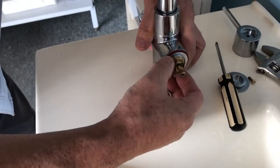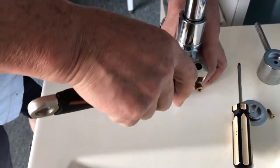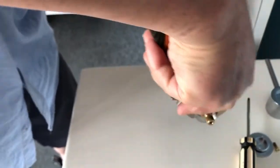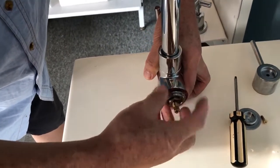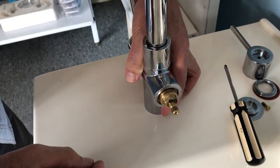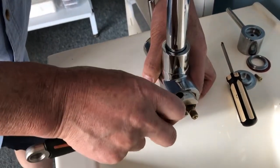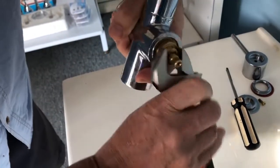There is a big nut outside, the chrome one. Use a big spanner to just take out the cover. You can see the brass cartridge here. Use a spanner to unscrew the spindle.